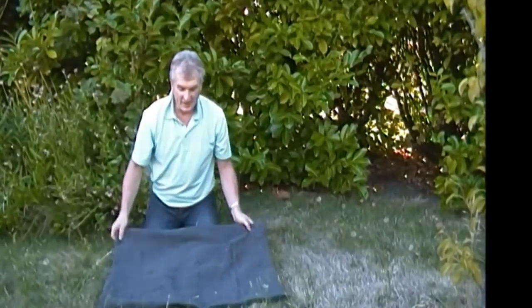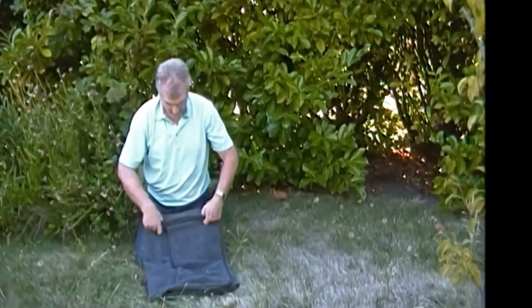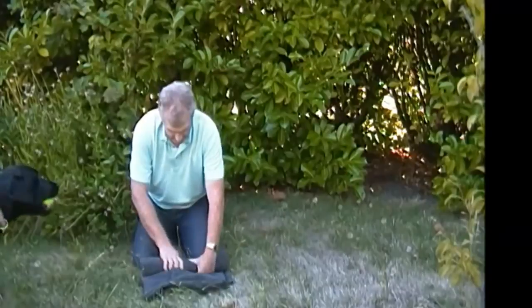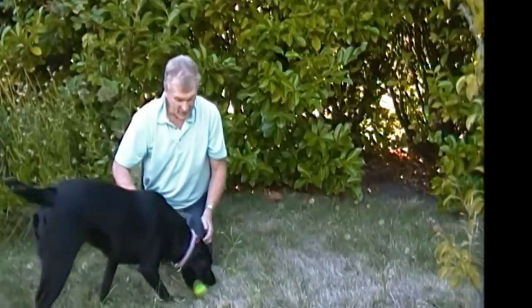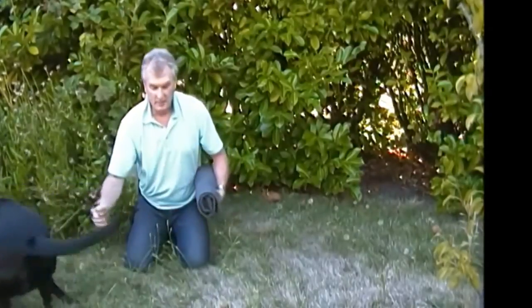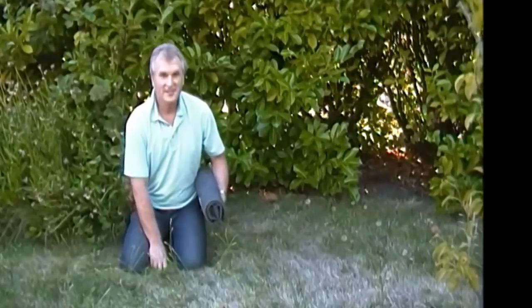So that's the bushcraft dog bed. Roll it right up. That's a good thing - bushcraft dog bed. She'll stay nice and warm now. Talk to you later.